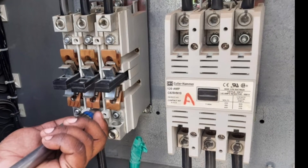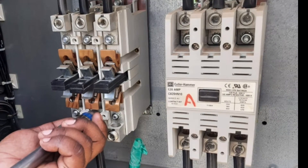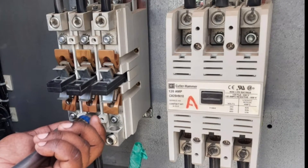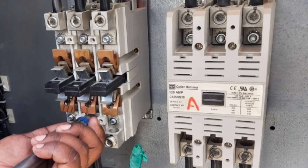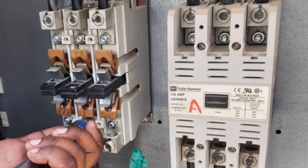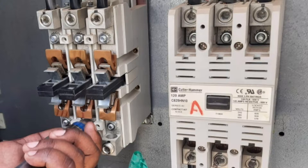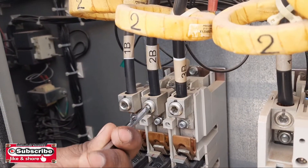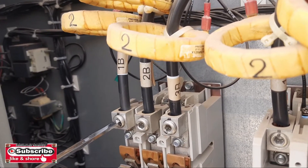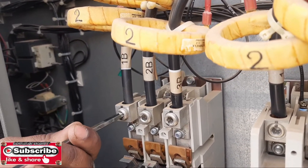Hi viewers, welcome to my YouTube channel Samiullah Khan 92. Today my topic is about how to change the contactor of the chiller. It's a Cutler Hammer contactor of 120 ampere, a three-phase contactor with a 110 volt coil. First of all, you have to close the main power of the chiller — you must make sure that your main power of the chiller is closed.